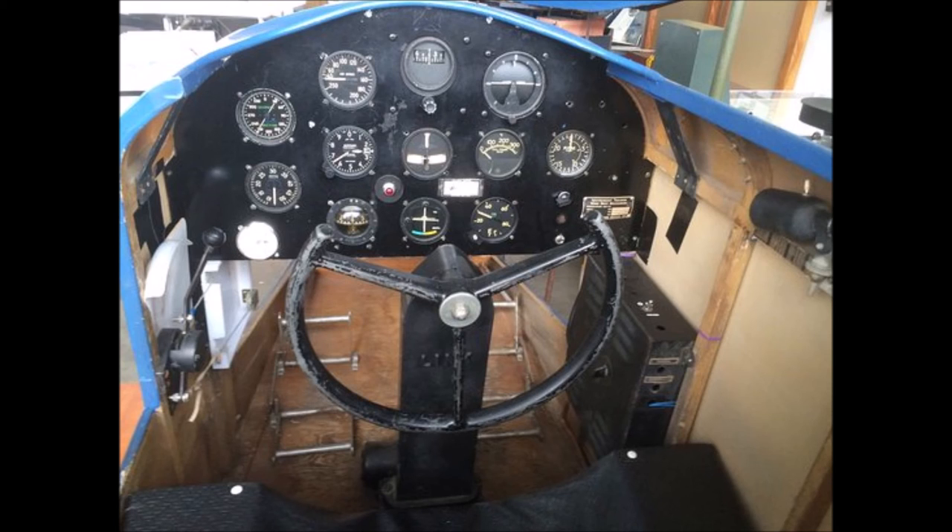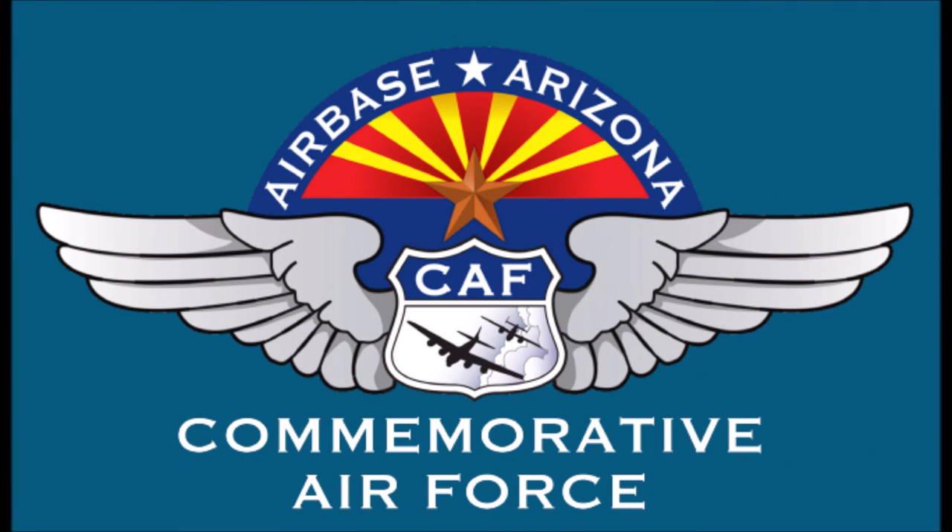Falcon Field became a British Royal Air Force cadet training base in 1941, where British cadets got their first experience of flying in a Link like the one you see here.